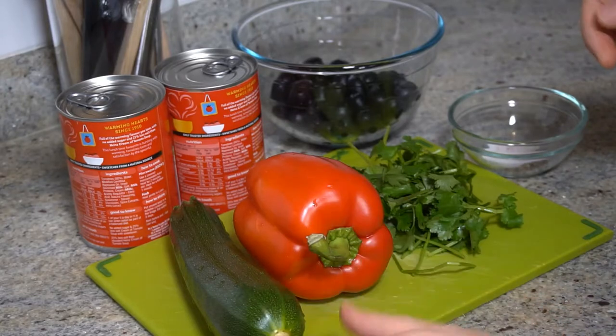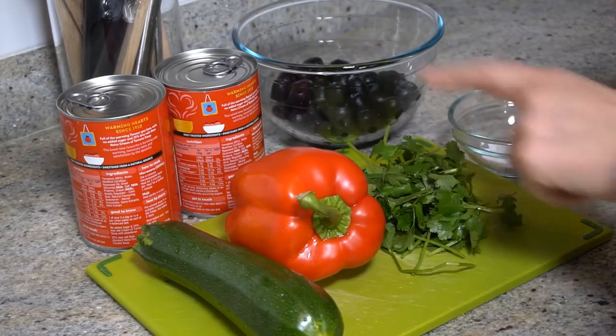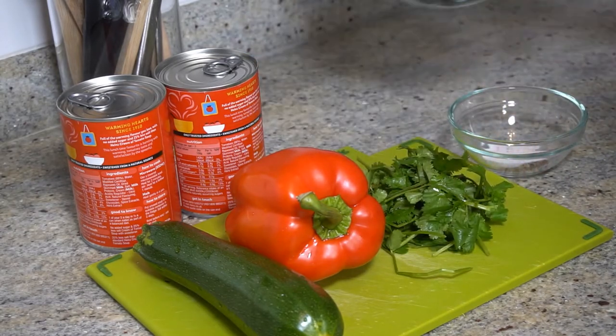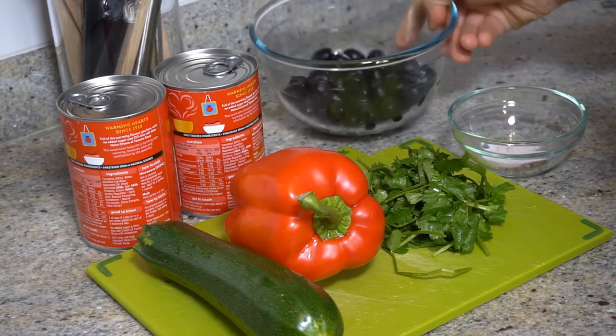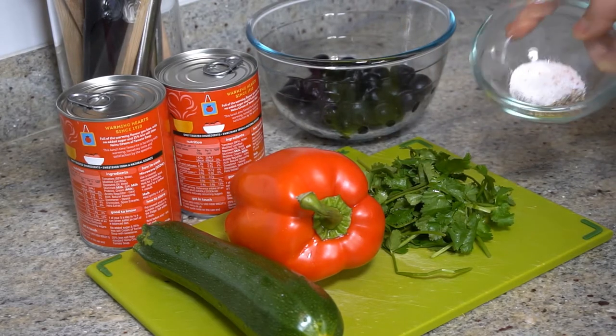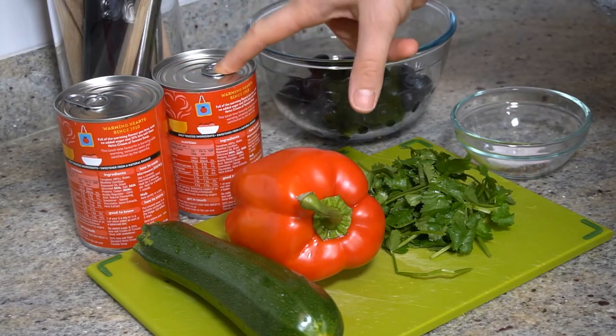Let's see the ingredients. For this recipe we're going to need a medium courgette, one red pepper, a handful of coriander, 300 grams of black olives, half teaspoon of ground fresh pepper and half teaspoon of salt, and 800 grams of ready-made tomato sauce.